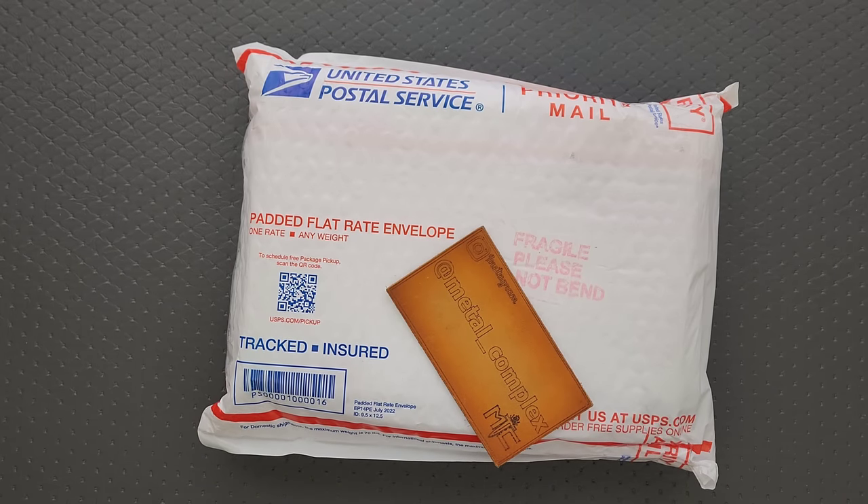What's going on YouTube? Metal Complex here, and today I've got a super cool knife unboxing video to share with you guys. This is something that I purchased for me, something I'm going to be putting in my own personal collection.